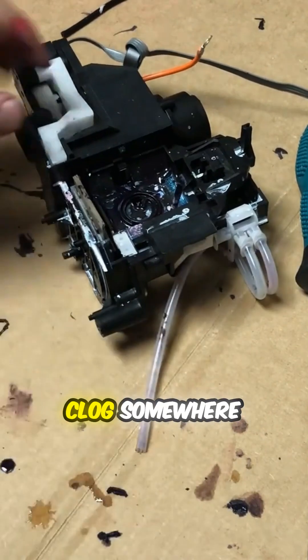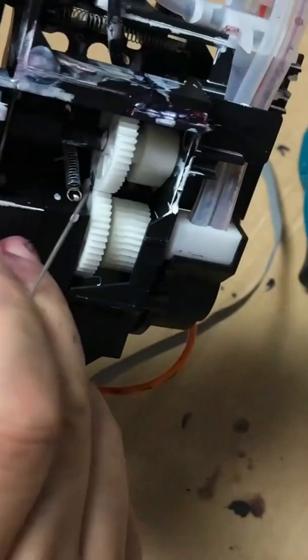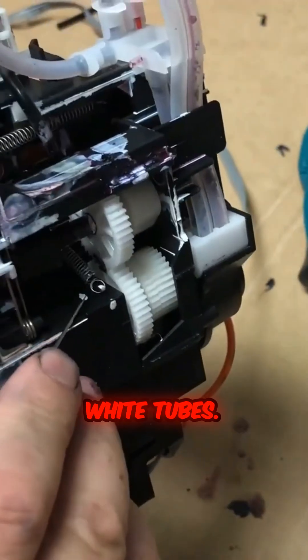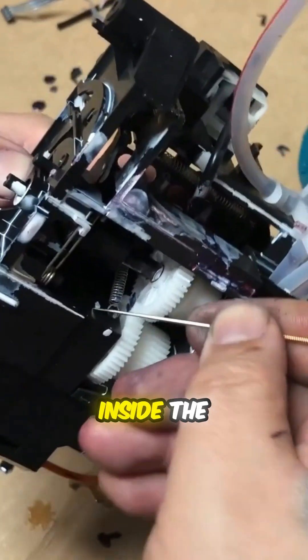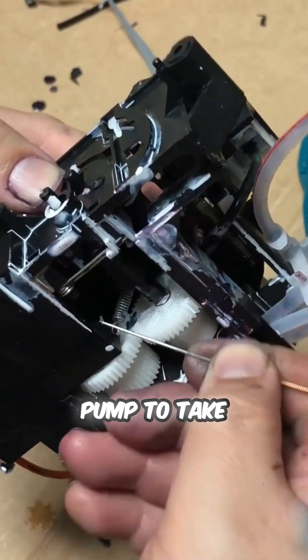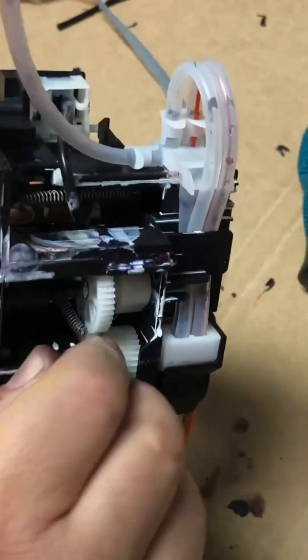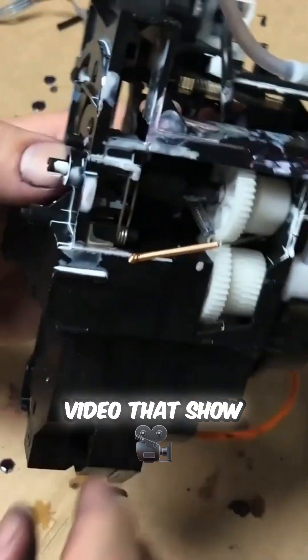You can see there are still clogs somewhere in here — I can see lots of dried clogs inside those big white tubes. I need to clean inside the peristaltic pump, take everything apart, and clean every single tube.